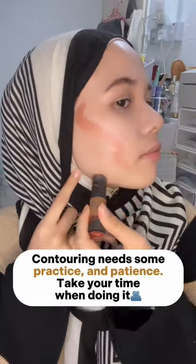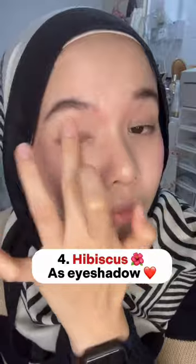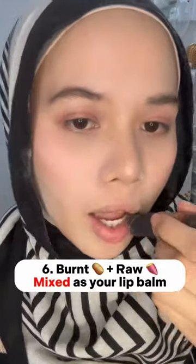Two: burn, used for contouring. Contouring needs some practice and patience — take your time when doing it. Three: pink rose, use as your blusher for a pinkish effect. Four: hibiscus as eyeshadow. Five: raw also as eyeshadow, adding more colors for the eyes.